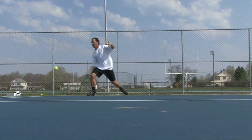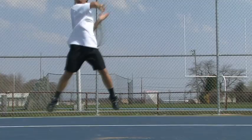The first thing we're going to learn today is the split step. The split step is a little jump you take right before your opponent hits the ball, so that as he hits it you land and your muscles will be able to react toward where the ball has been hit.